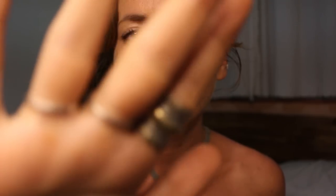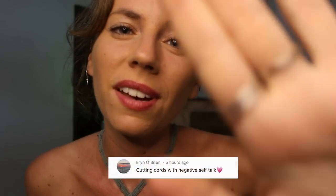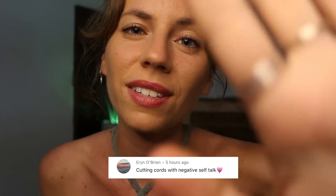Hello my loves and welcome to another ASMR Reiki session. Today will be an in-depth cord cutting session and we're going to be cutting cords with negative self-talk.